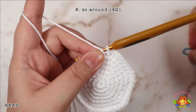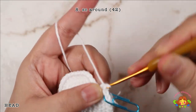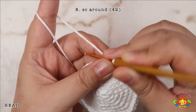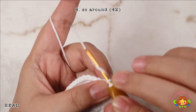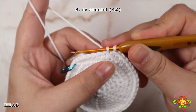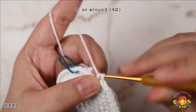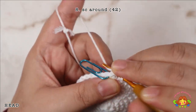Round 8: make a single crochet round — 1 single crochet in each stitch. You will end up with 42 single crochets.